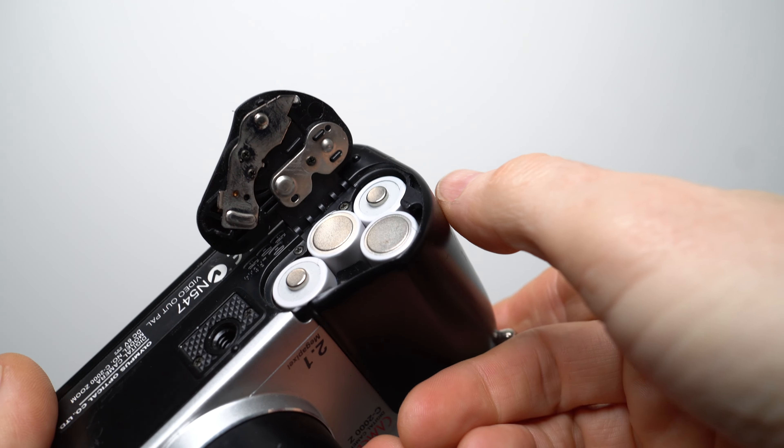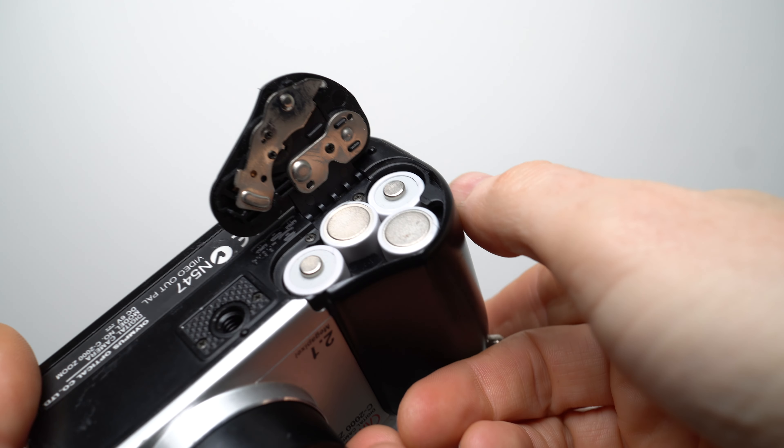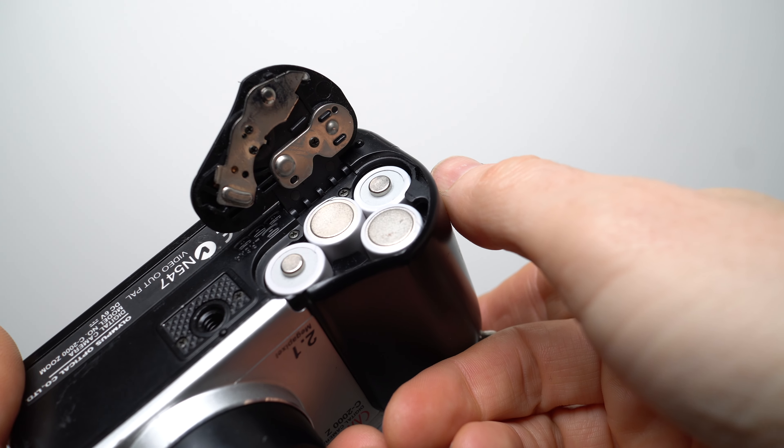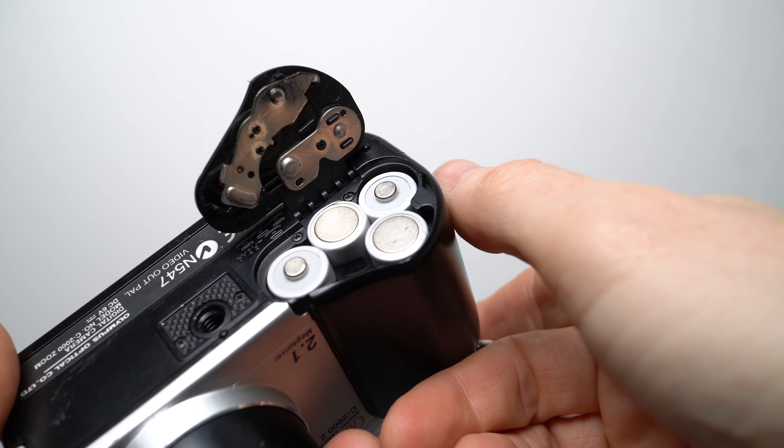The C2000Z was powered by four AA batteries and supplied with a set of alkalines to get you started. It also works fine with rechargeables, but you'd have to supply your own — a move that always annoyed me as a reviewer in the 90s, but today actually seems a non-issue. In fact, I'm actually relieved when I review an old camera that uses AAs, as I know I'll be able to easily power it up rather than having to track down replacement lithium-ion packs and obscure chargers.